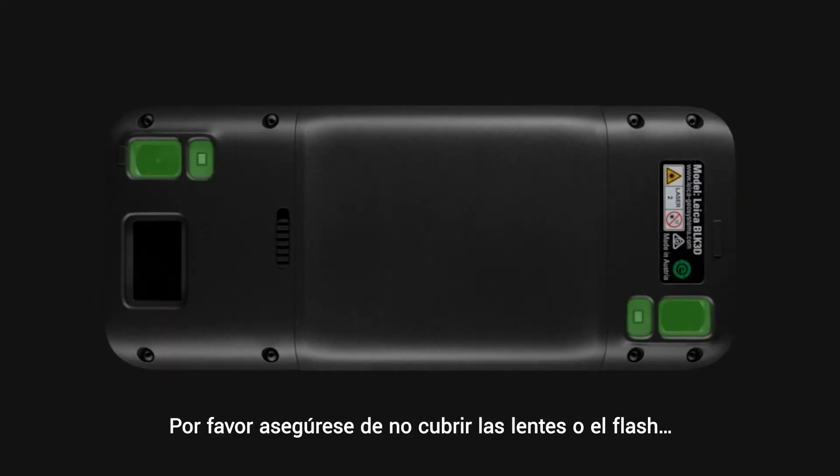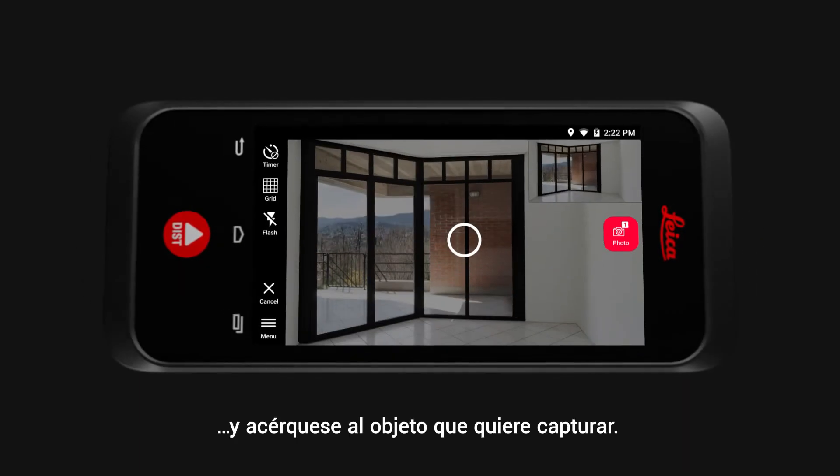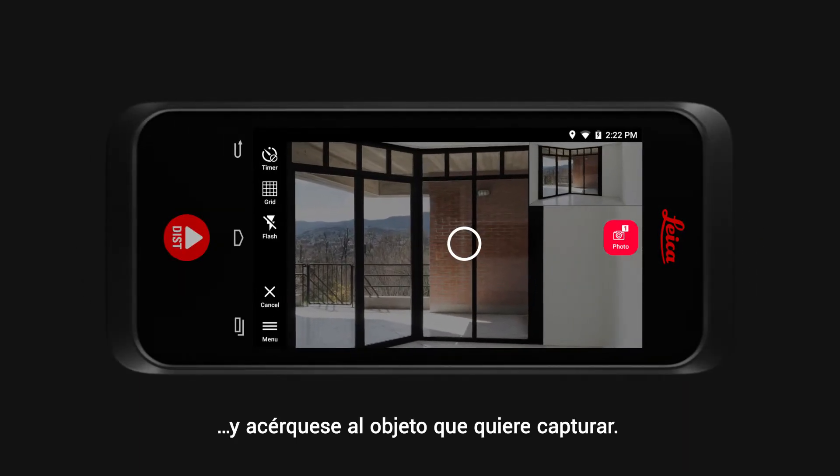Please make sure you don't cover the lenses or the flash, and get close to the object you would like to capture.